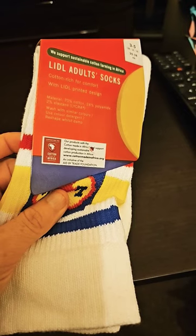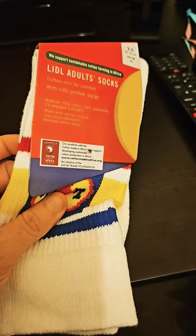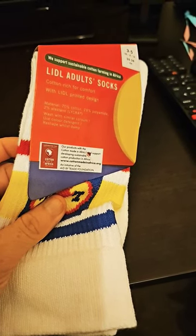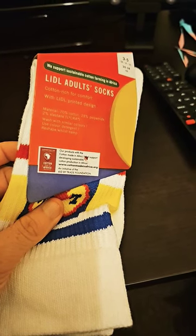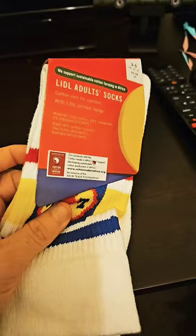So they're cotton rich for comfort. The material is 17% cotton, 28% polyamide, and less than 2-8% elastane. So we're going to try them on.